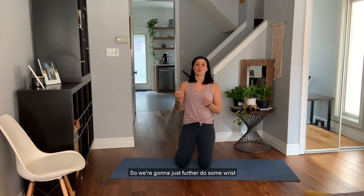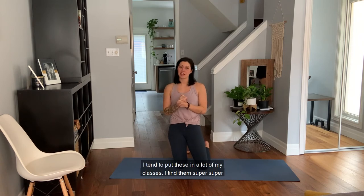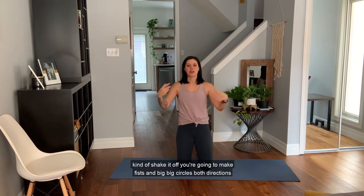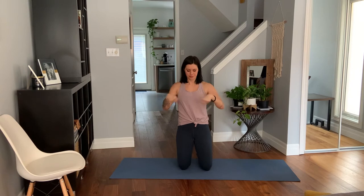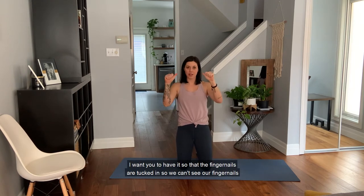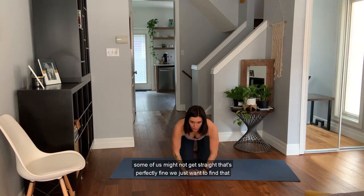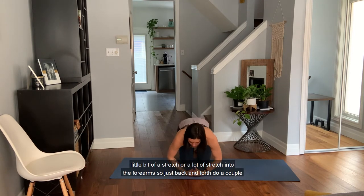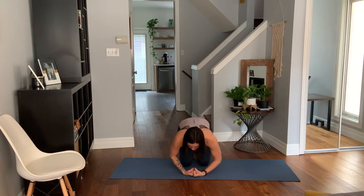From here we're going to do some wrist and forearm warm-ups — these are really great when we're working at our desk. Let's start just by opening and closing the hands really quickly, almost like you're splashing water. Good — and then to the sky. Shake it off. Make fists and do big circles in both directions. Then with fists, thumbs are out, fingernails tucked in so we can't see them. Bring knuckles together, elbows bent, then from here come down to the mat and work towards straight. Some of us might not get straight — that's perfectly fine. We just want to find a bit of a stretch in the forearms. Move back and forth a couple times, then hold.